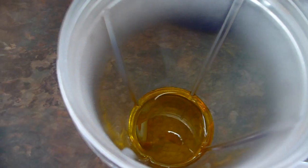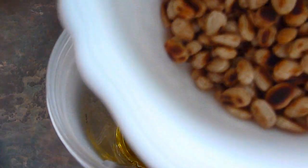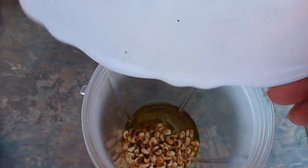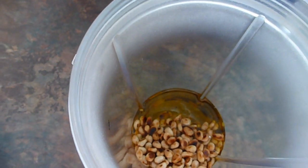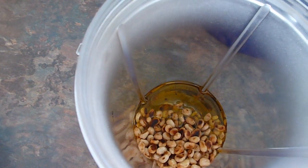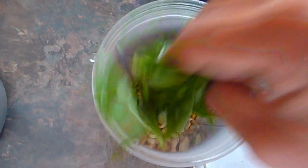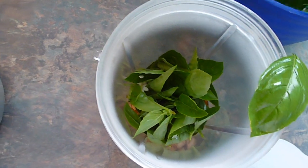Add sea salt, and the pine nuts are now cold too. I have to add the basil leaves now, and the chives garlic.